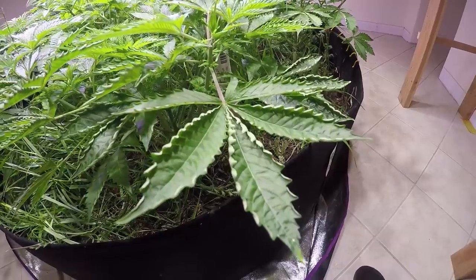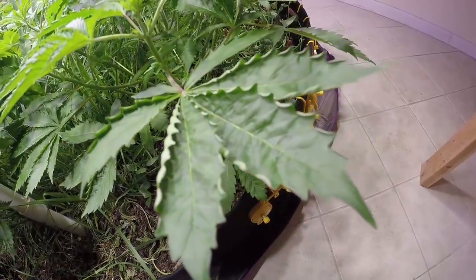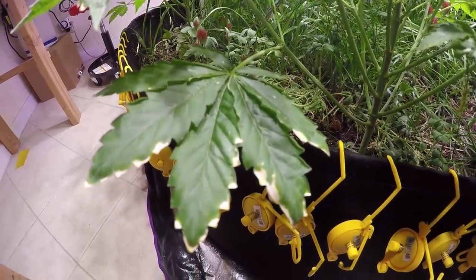Here we are looking at the Alien Rift by Ocean Grown Seeds. I get a lot of questions concerning the leaf curl on the Alien Rift — it is a genetic trait, and these plants are perfectly healthy. But if you didn't know that it was a genetic trait, you might think it was heat stress or light stress or something like that.